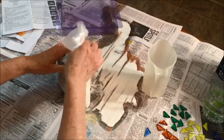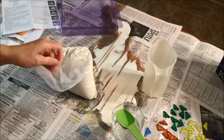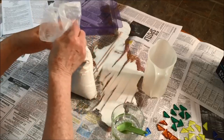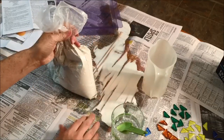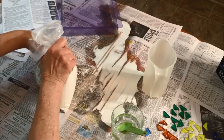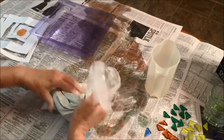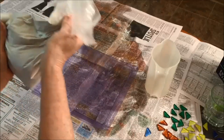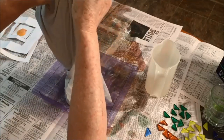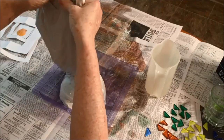Let me continue to mix and I'll be back with you. I'm going to add a little more water — it says to add one tablespoon at a time. Also, definitely put some newspaper or something down to protect your table or work surface. Okay, I have it all mixed together. Then it says to place it inside the mold. I think I like the other method — using a pail or a plastic container to mix it.